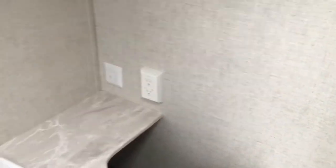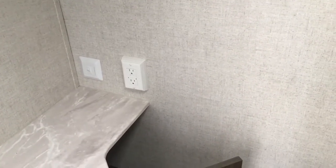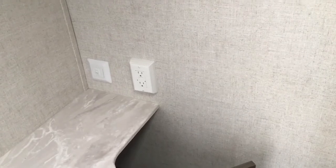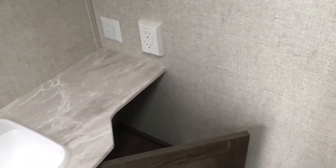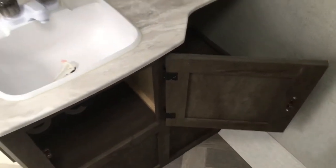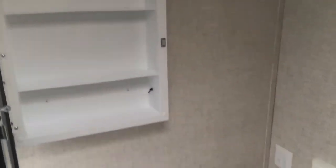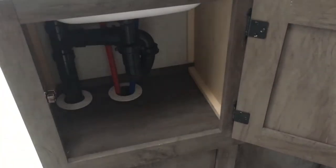Up top you'll notice the power vent fan. Over here they have a new light switch — I don't believe they had that last year. There's a GFI protected outlet, a nice big Forest River size sink, and a medicine cabinet with a mirror, not just a mirror on the wall. Down here you do have plumbing access as well as a little bit more storage.